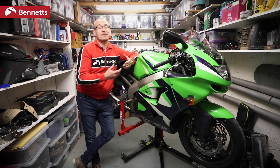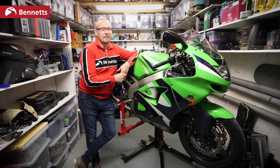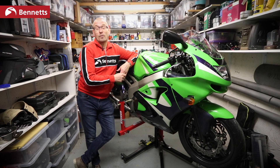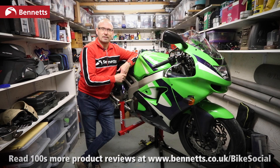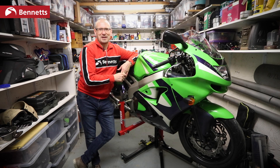It's so good — I honestly can't recommend it highly enough. It's an investment, it's a lot of money, but it's an investment. You'll see some people moaning that they're a fiddle or a faff, but to be honest, they probably haven't got one and they've never used one. It takes a bit of getting used to the first two or three times you put a bike on it, but once you've got the knack, you just whip the bike up — and yeah, it's brilliant.